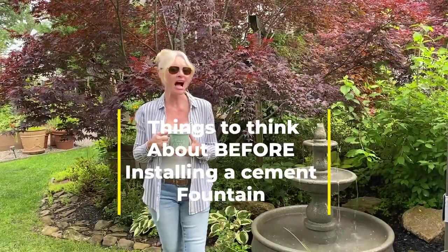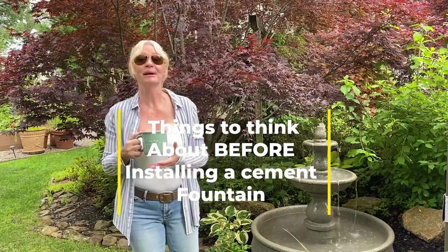Hello everybody and good morning. I wanted to give you my top things to think about before you get a fountain.